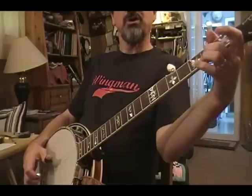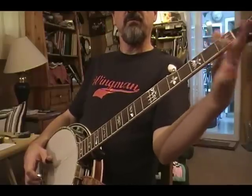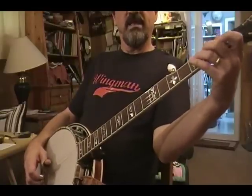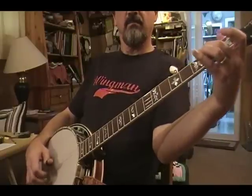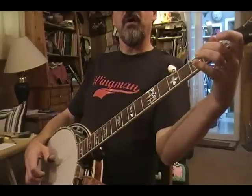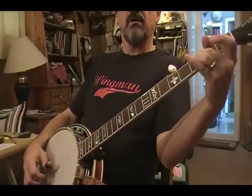I want to keep my motion as limited as possible with my left hand. I don't want my fingers to be flailing all around. I want to keep the ends of my fingers sort of hovering over the neck all the time, so they never have very far to move, especially with the little slides and pull-offs and all that.